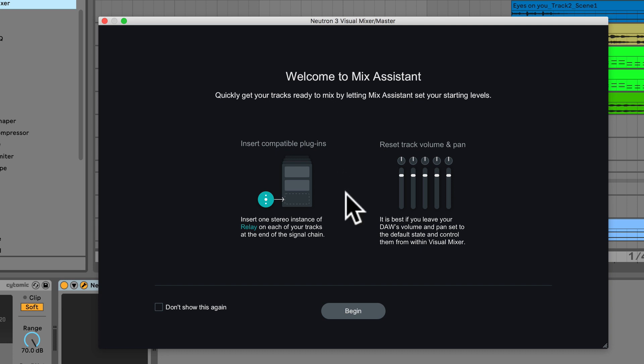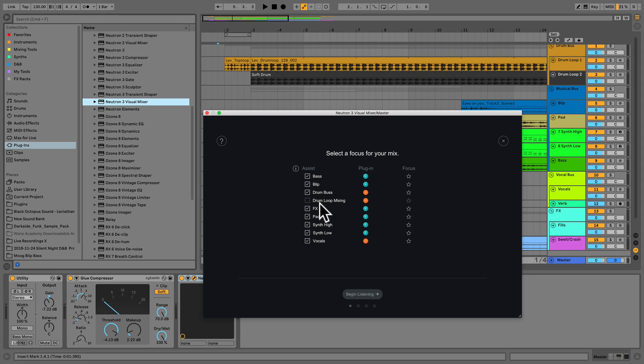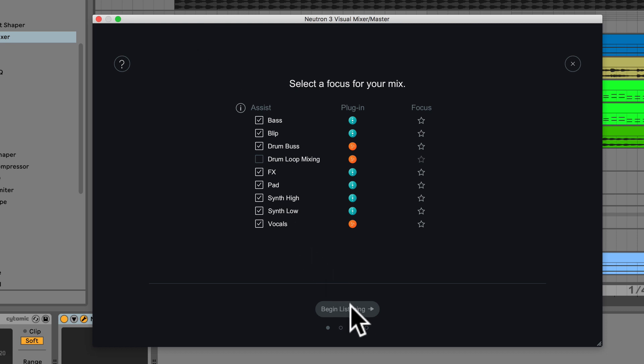I'm presented with instructions, so we'll skip that and click Begin. Now we choose which instances of Neutron 3 or Relay to include in this process: bass, blip, effects, pad, high and low synth, vocals. For the drum bus we have 'drum loop mixing,' which is an instance I added previously to shape the drums before other effects are added — this is not one I want to use for the automatic mixing feature, especially since we opted to use the bus and not the individual components inside it for this process.